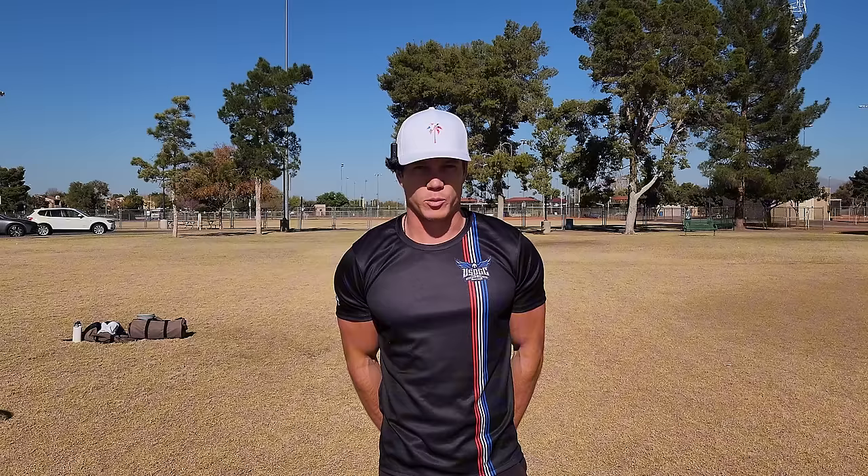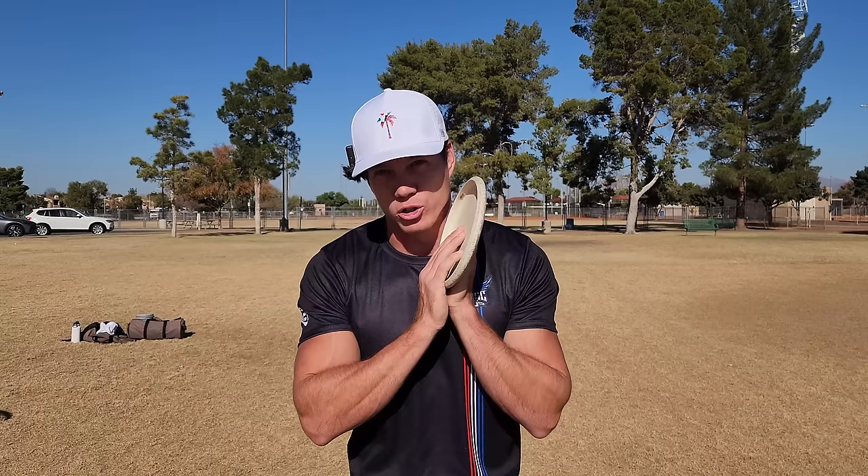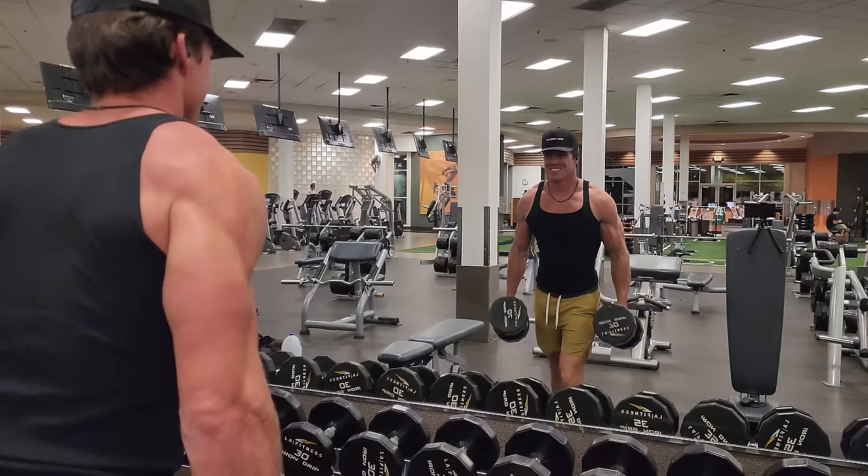I've got to get back to practicing, so thank you for watching. Hope you enjoyed — make sure you subscribe. We've got some really fun videos coming up with a few of my homies down here in Arizona that you're not going to want to miss. Make sure you're all getting the practice reps in, because it's really hard to improve without actually doing anything.